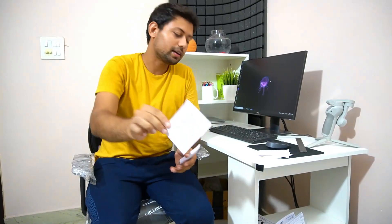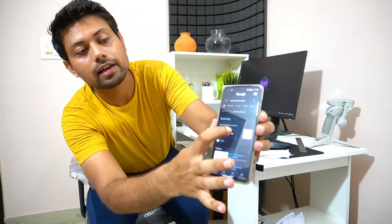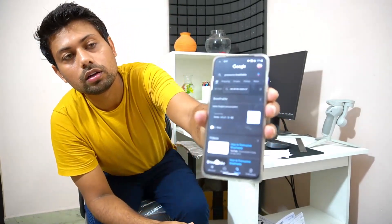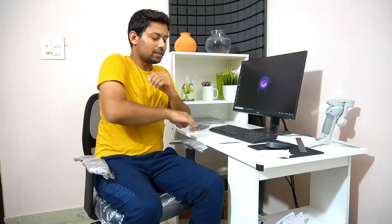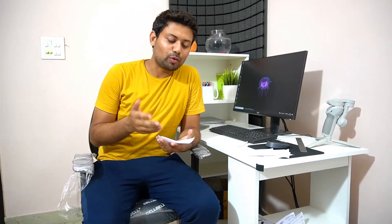The fifth thing is breathable material. The seat material is breathable — it's mesh material. This is exactly as required. Next is the armrest — no need to explain, it's present. So the sixth point is also covered.